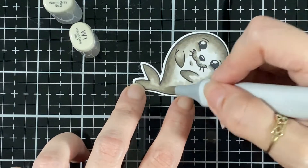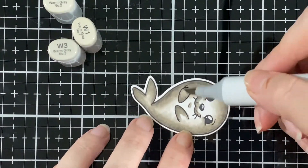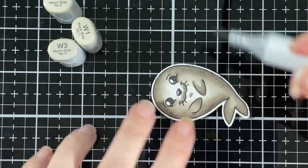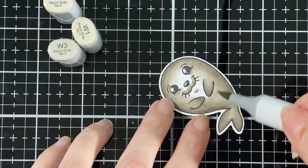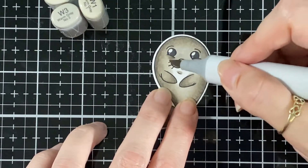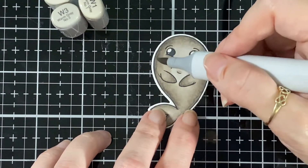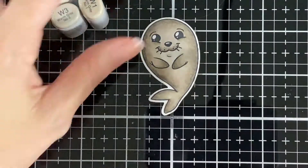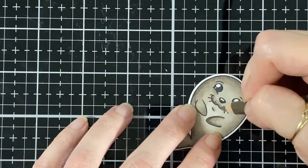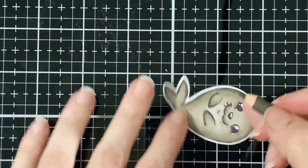Here I'm bringing in a little bit more W4. On my first seal I used W2 but it ran out, so I used a little bit of W1 and now I've brought the W3 in. If you don't have W3, W2 will work just as well - that's what I used originally. But I do like the way it came out with the W3.